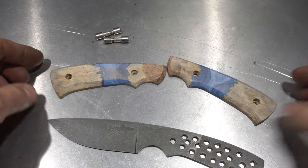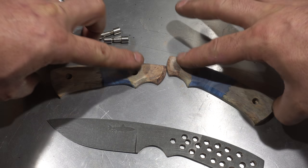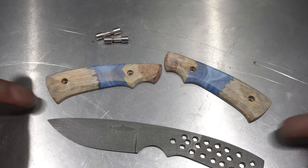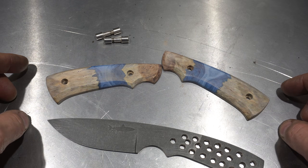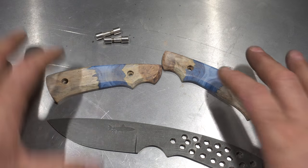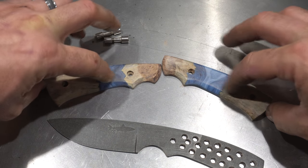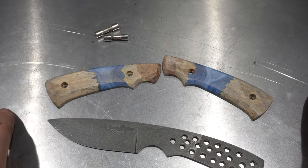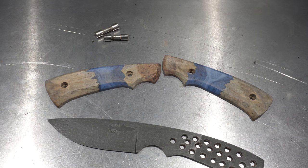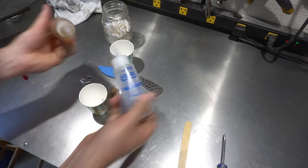I've got the handle scales all sanded except for the very tops. All of these facets and the sides have been sanded to a thousand. I just need to screw this down and then sand down the tops after I sand the Corbys. So we're ready to glue up and put everything together.